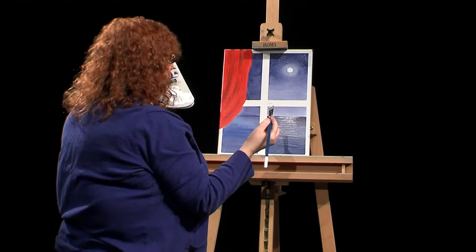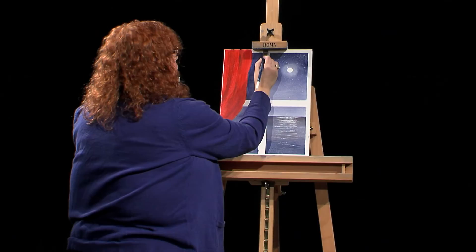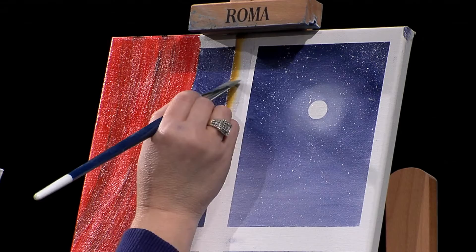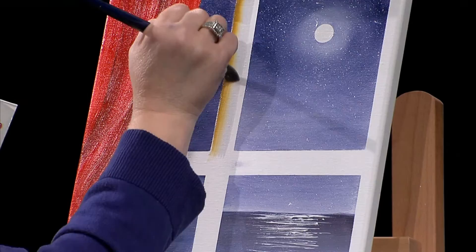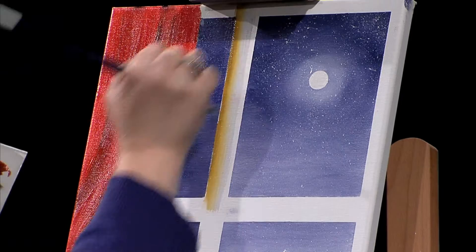I'm coming straight down with the Yellow Ochre along the side and coming back up again, using the same side. The clear glazing medium is on the right — and there is the window pane starting to have a shadow in it. I'm picking up a little bit of that blue, and that's okay. When you're at home, you can take your time. That's how we get our window pane look.